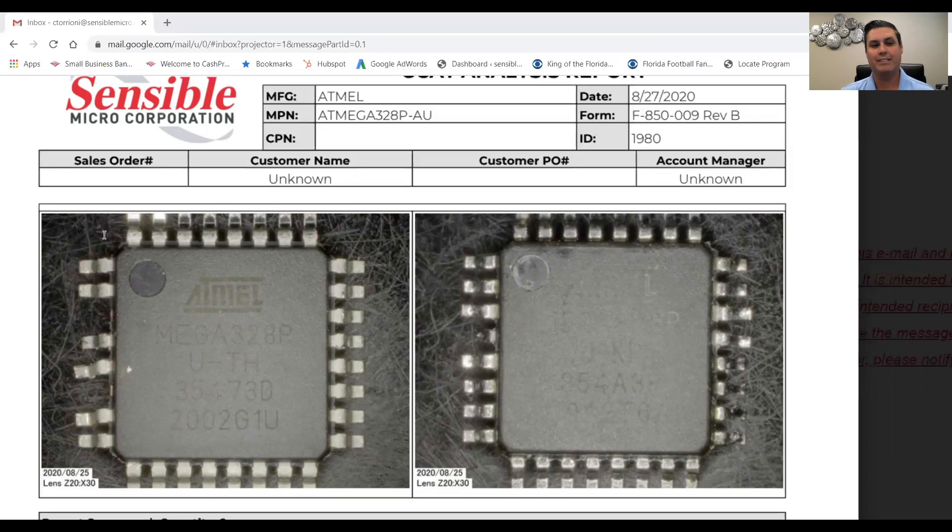Kevin told me about this Atmel device that they were getting failures on and he was looking into. We've worked together in the past and knew we had a great capability to interrogate the chip further. We're excited to do that. What you're looking at here is our standard report that we do for customers when we need to confirm if a part is authentic or not. It all starts with external visual inspection — we're looking at any characteristics that the chip may have that would raise a red flag.